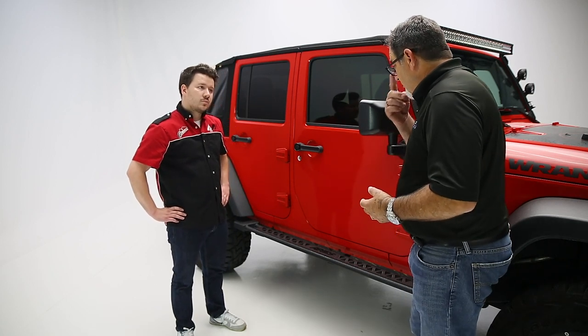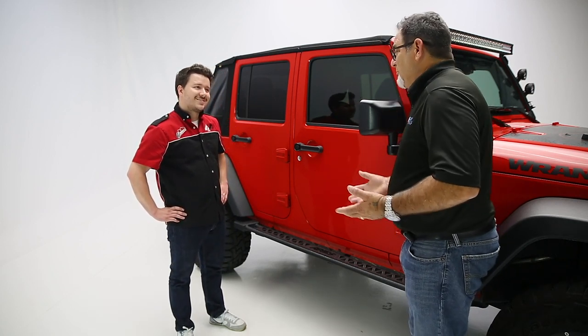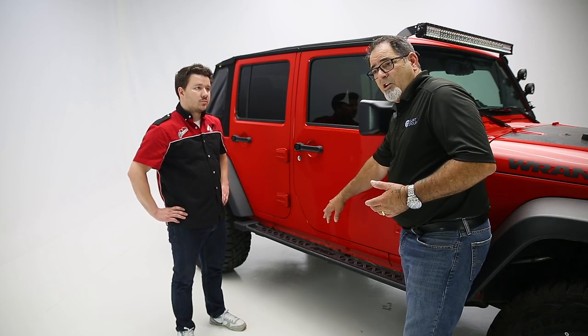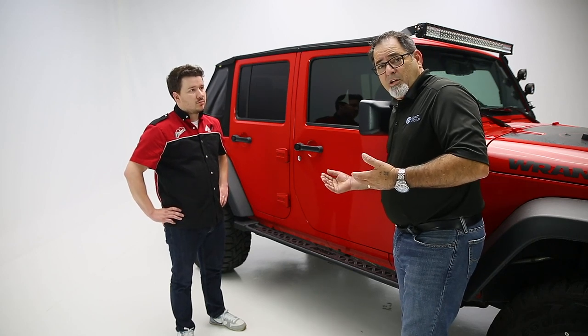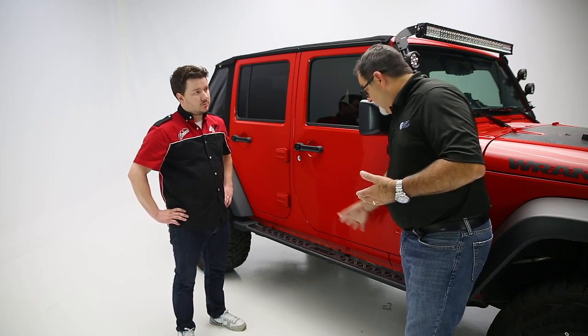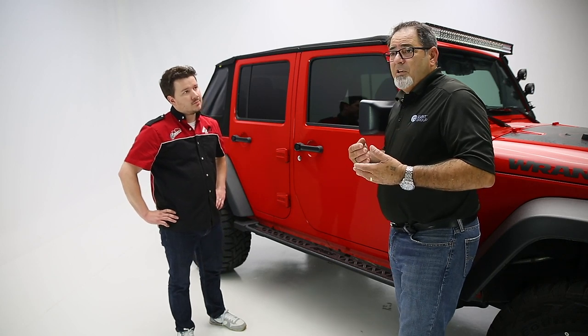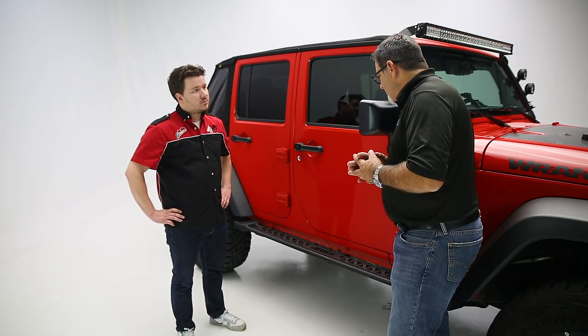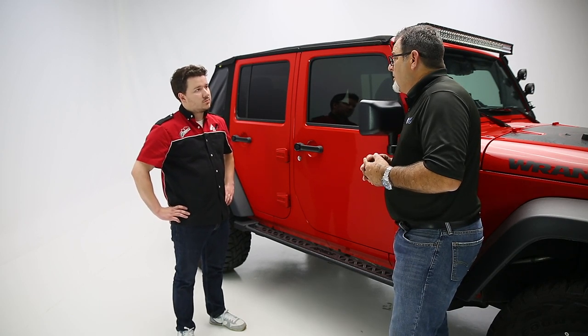The difficulty on installing this is really simplistic. If the Jeep you have already has a rocker guard on it, those are easily removed and this bolts up right into its place. The weld nuts are already included in the rocker panel on the underside of the body. If it doesn't have one, we include the hardware so that you're able to attach it. You're really looking at about a 15 to 20-minute install.